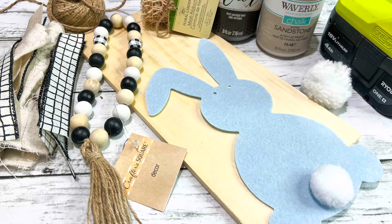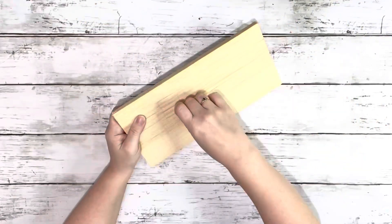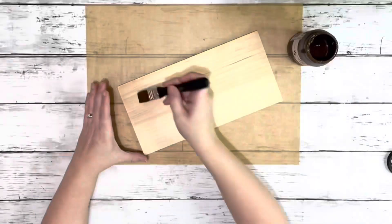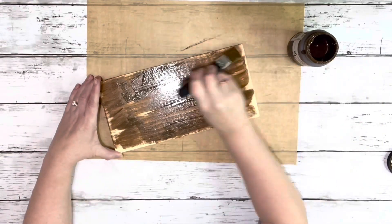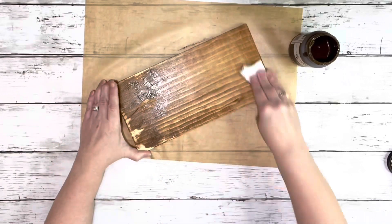Hey guys it's Beth and today I'm making rustic bunny decor. I grabbed this piece of wood from Dollar Tree and just gave it a quick sanding and then took home decor wax and brushed it on, didn't bother covering it completely because then I take a baby wipe and just blend it all in.